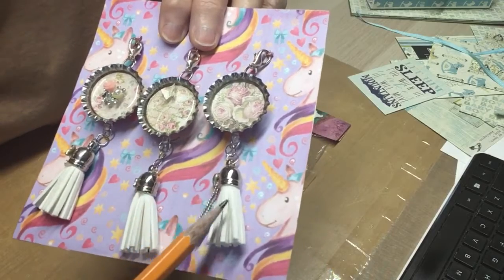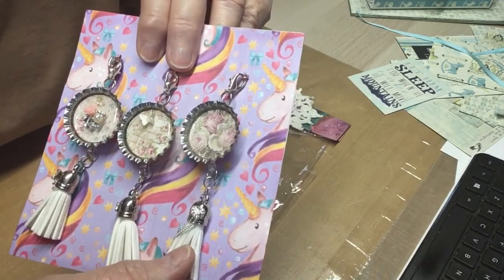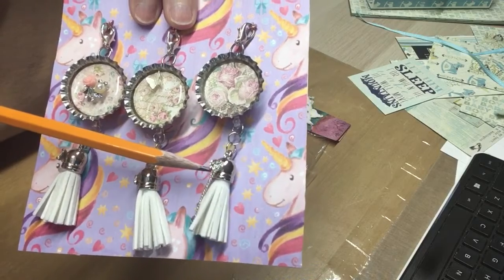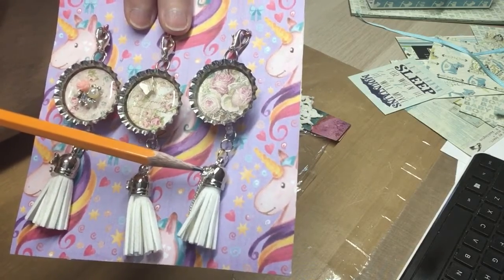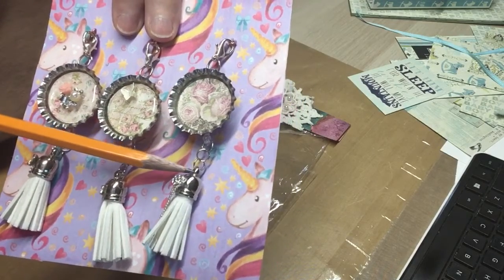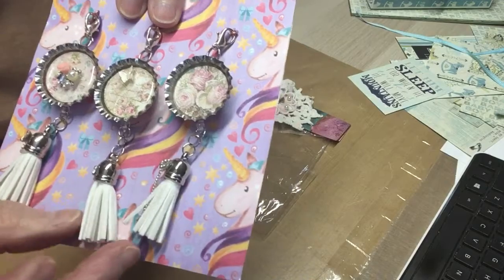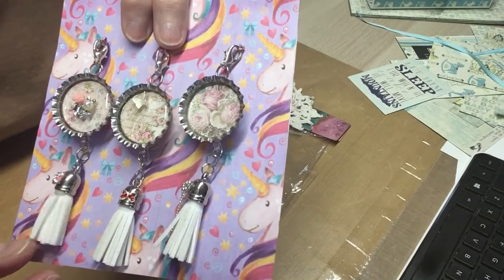And look at her tassels. Oh my gosh. Isn't that the cutest thing? Donna, where did you get something so pretty as that? And look at the domes on these tassels. They're charms. The tassels are charms themselves. They may have come that way. That one has a red bow, and that one has a pink bow.